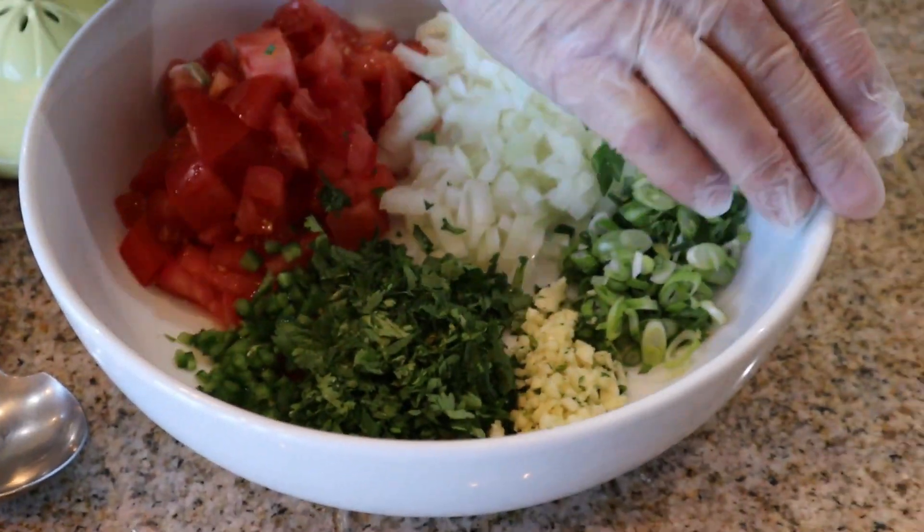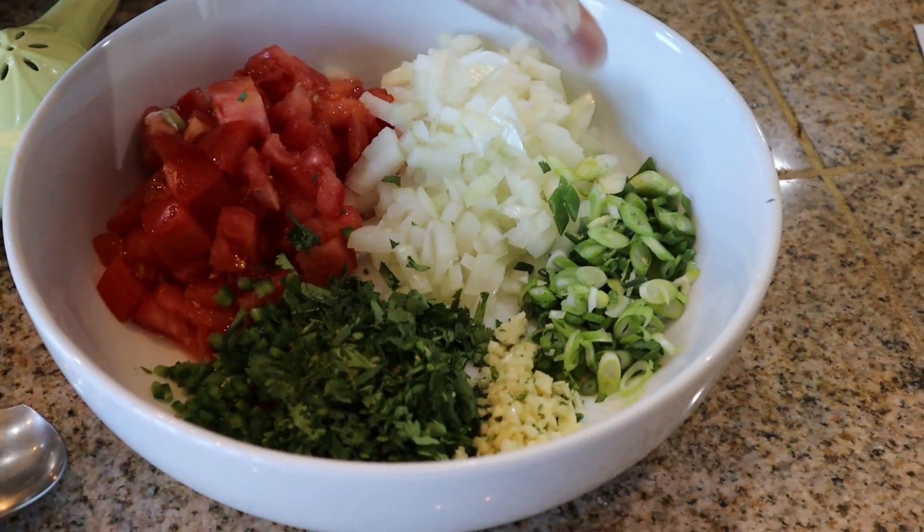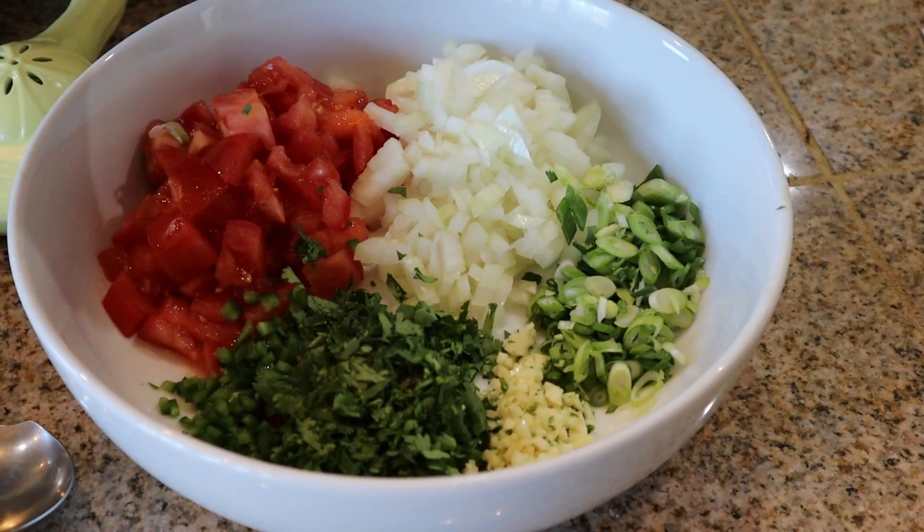So for our pico de gallo we have organic tomatoes, onions, green onions — all organic — organic garlic, cilantro, and jalapenos.